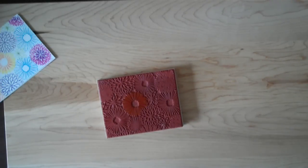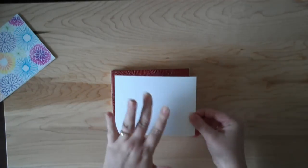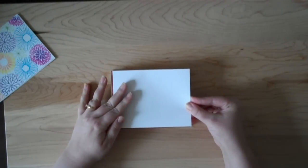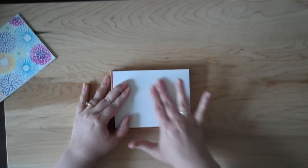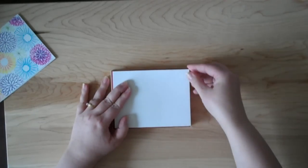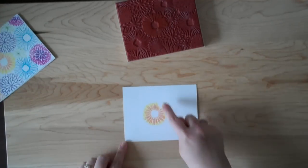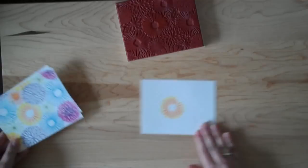Now I'm going to take the stamp out and take my cardstock. There are two ways you can do this: you can put your cardstock right on top and gently push it in place, or you can flip your stamp over — whatever works easier for you. Today I'm going to gently lay my cardstock in there and press it. If I had the whole thing I'd go all the way around. Then I'm going to flip it over.